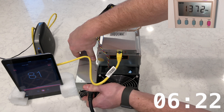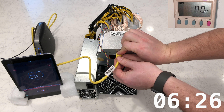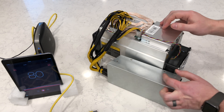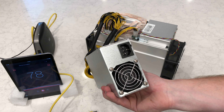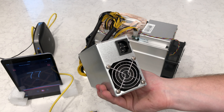To power down the Antminer A3, simply disconnect the power cable from the power supply. The power supply has large capacitors that need to fully discharge before you can disconnect the PCIe power connectors from the miner. The fans are a good indicator — wait until they stop spinning before proceeding.